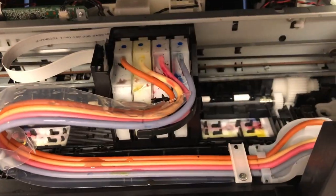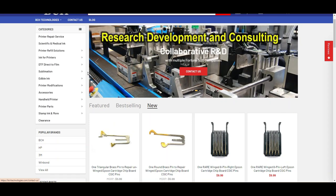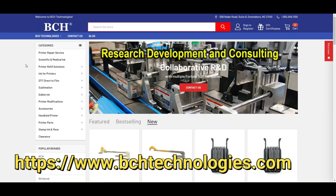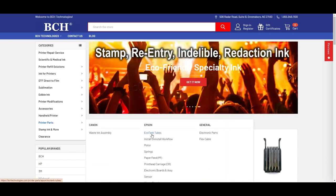I disconnect the tubes from the printhead, and then disconnect the other side here, just to pull it out. If you need a new set of tubes, you can go to bchtechnologies.com, go to printer parts, Epson, and EcoTank tubes.